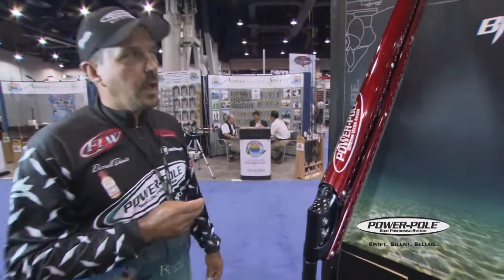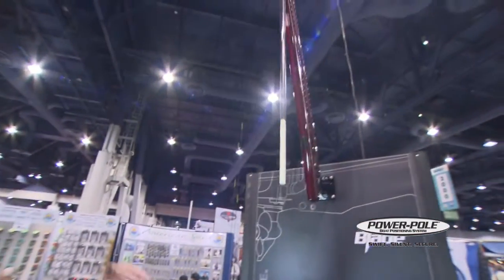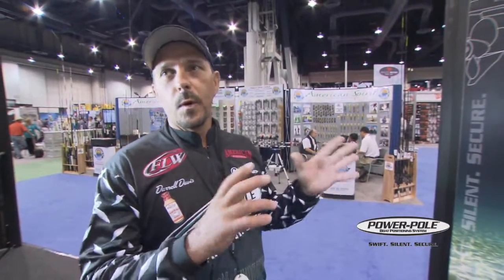We've got a new feature now on the auto-up. Whenever it goes up, right before it closes, it slows down and eases in. So there's no more slapping, no more worrying about if it's coming up. It's going to come up slow every time. Every pole is going to do the same thing.